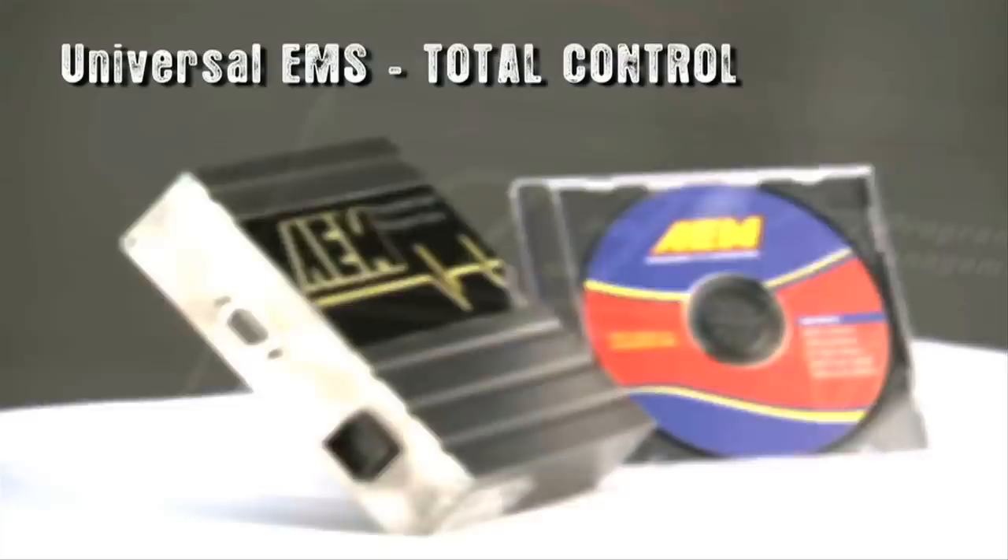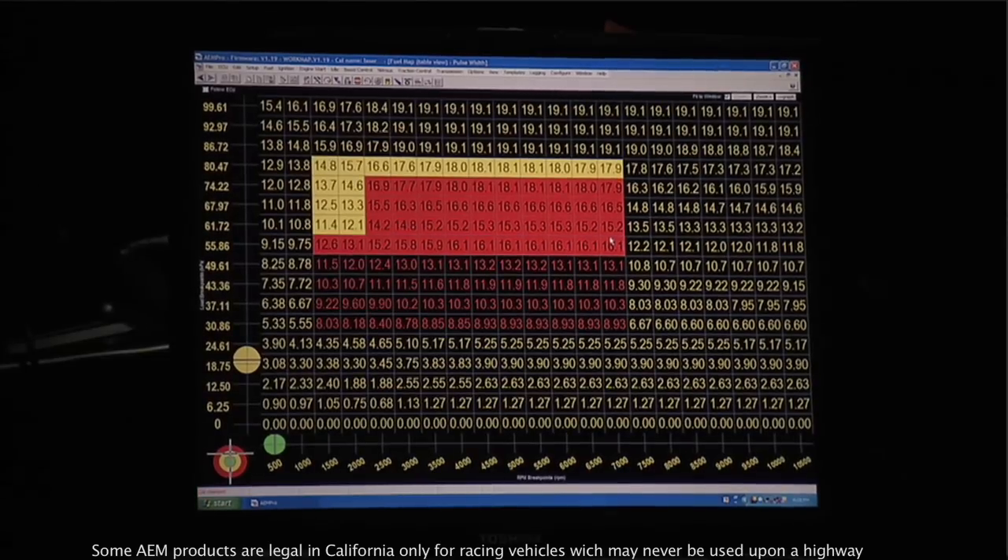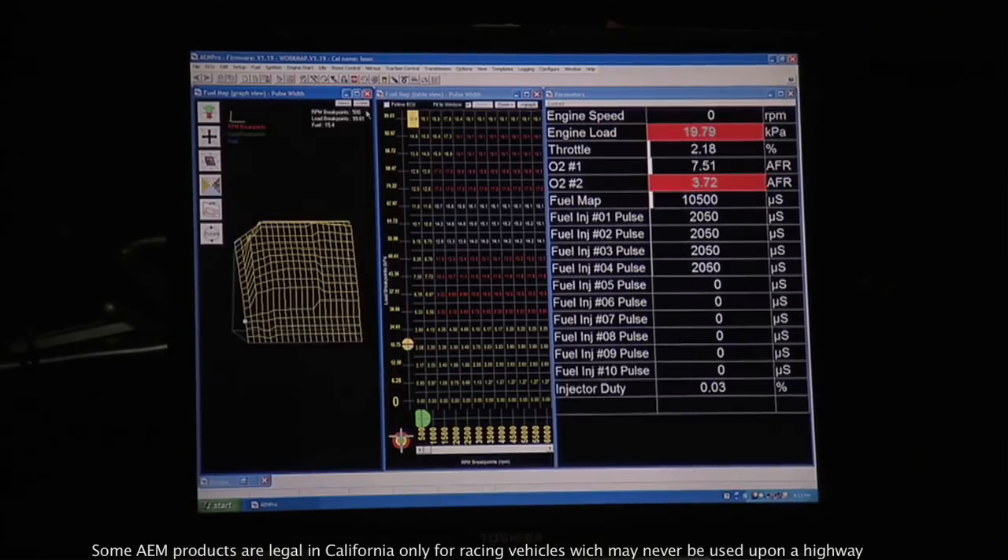The capabilities of the EMS are, of course, it's a full sequential fuel injection system, fully programmable with ignition control, boost control, knock control, nitrous control, and a full internal logger and more outputs than you could ever possibly use.